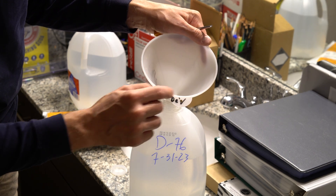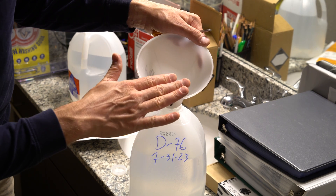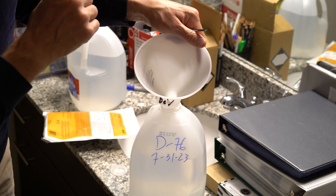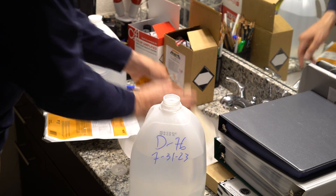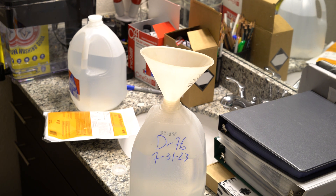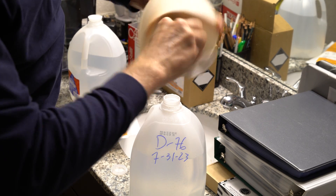I'll grab a separate funnel — one without a filter in it — and cut a notch into the bag of the D76, then pour the powder in steadily. It's also a good idea to wipe out the inside of the powder funnel to make sure there's no residual contamination from any other chemistries that have potentially been used in that funnel, which will help ensure your chemical quality.